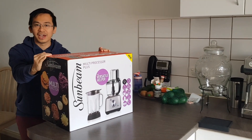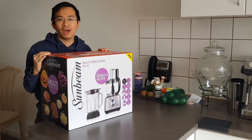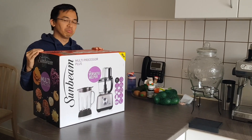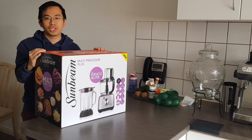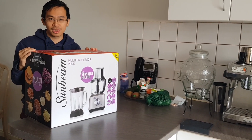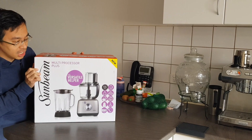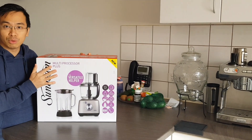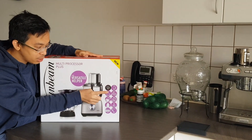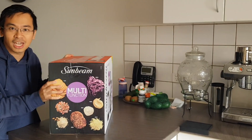Hello everyone! Today is a beautiful Saturday and I'd like to show you how to use the multi-processor plus LC6500. We have a lot of utensils in the kitchen, but this is a very special machine that you can do everything with. Let's get started with the multi-functions of this machine — it has 12 multi-functions: you can blend, you can mince, you can puree.